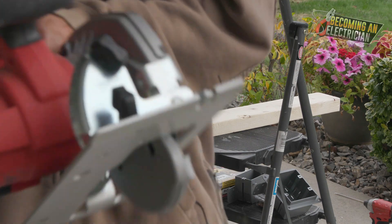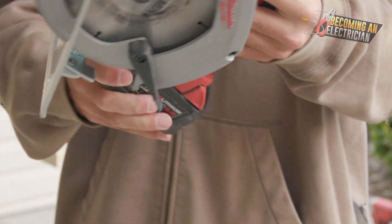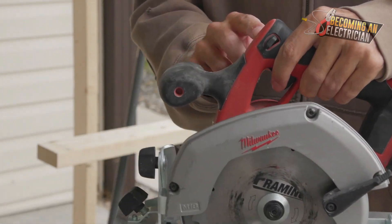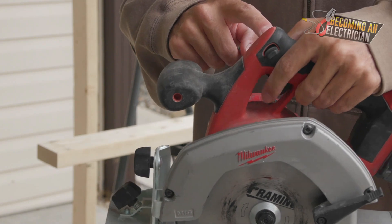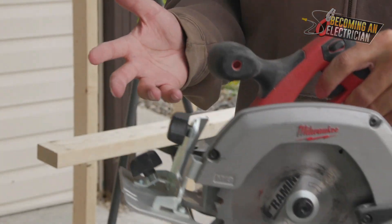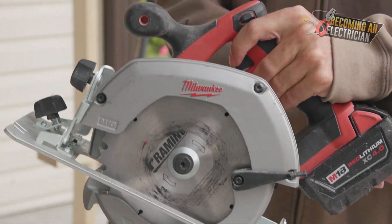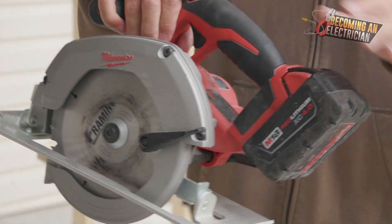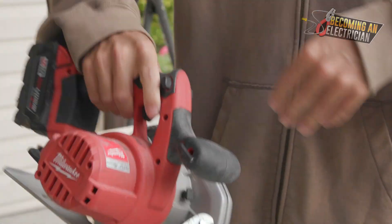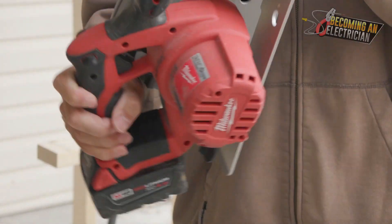What makes this one nice is it's a battery-operated skill saw. To use it you have to push down the lever and then the trigger as well. Typically on a job site they are corded, and whenever you have a corded power tool it's always going to be way more powerful.